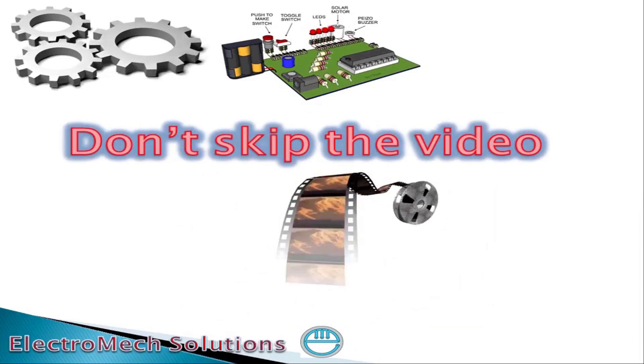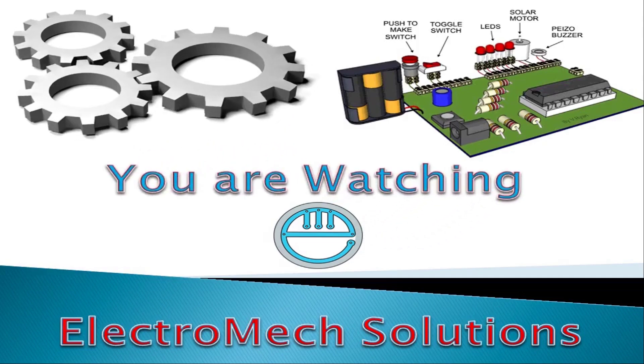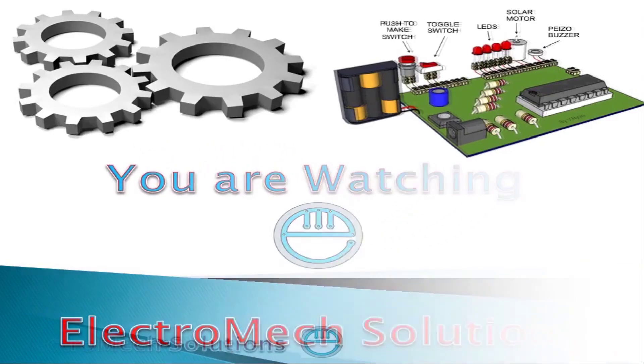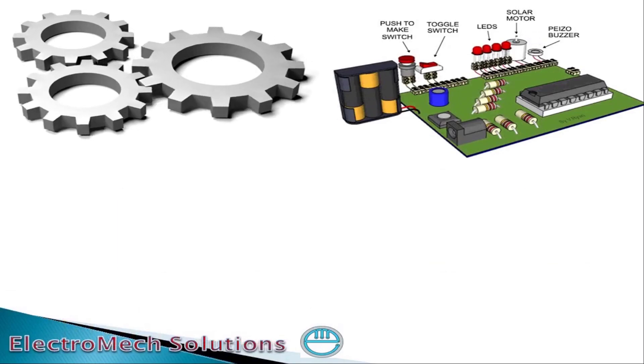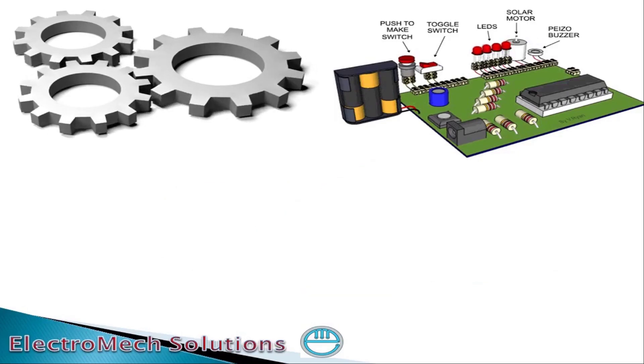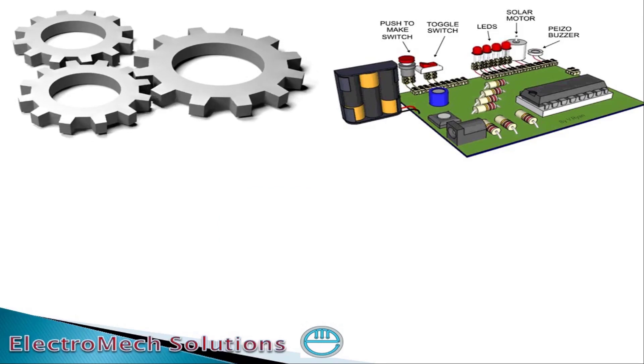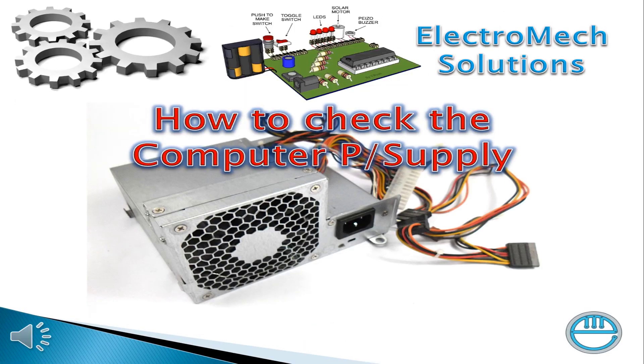Assalamualaikum friends, you are watching Electromat Solutions. Please subscribe to this channel, share this video with others, press the bell icon for further notifications. Today's topic is how to check a computer power supply.